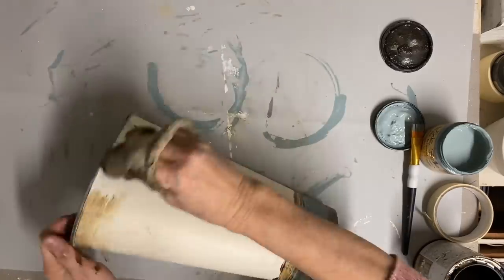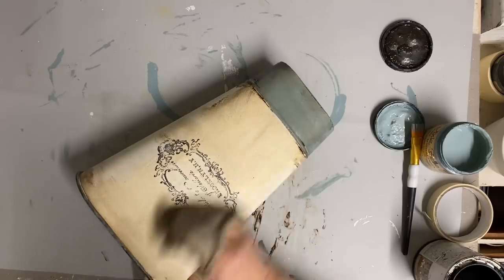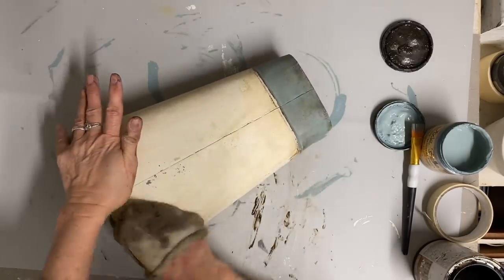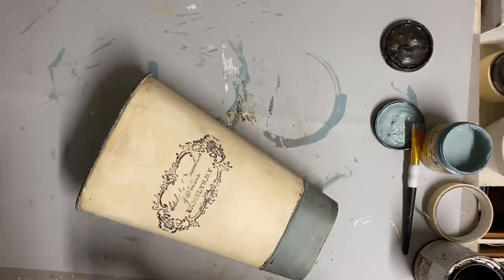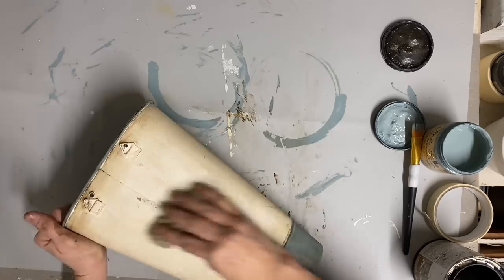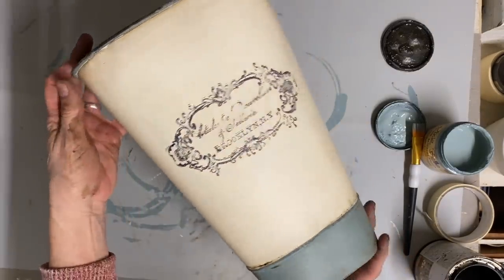I think galvanized metal may be my favorite thing to paint, because paint takes really well on it and it just makes such a big difference. There's not really any prep work to making sure your paint sticks — I just feel like it's a really good surface to paint. Although galvanized had its time, it just doesn't sell that well. I really like the difference that you get when you paint it. As you can see, this little bucket looks very vintage now.